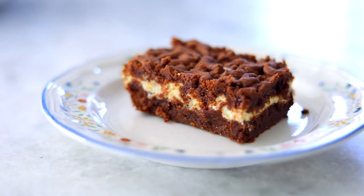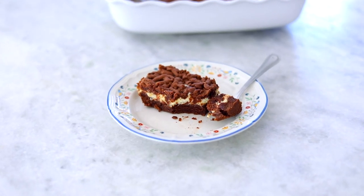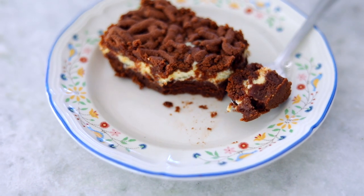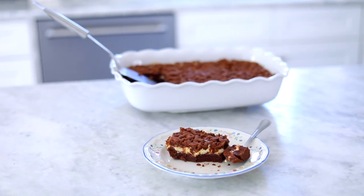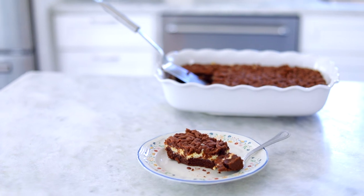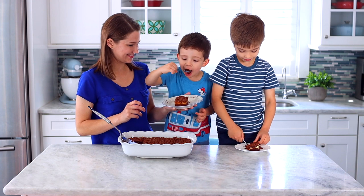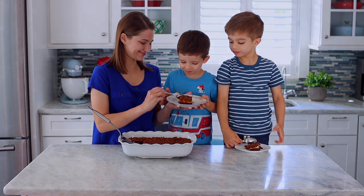For some reason everyone always calls these brownies and I can kind of see why — it resembles them, and it's so chocolatey and creamy. I just love this recipe. It's one of my favorites that I've created over the years. I hope you give it a try — I think it just might become one of your favorites too. Go to Olga's Flavor Factory to get the printable recipe and give it a try. Is it good?